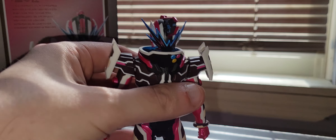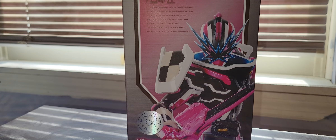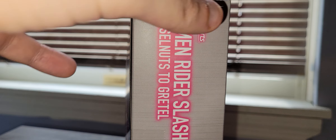Let's go over the box first. So you got Commentator Slash, Hanselnuts to Gretel — you got Slash right here. This is a premium Bandai exclusive. You got some more promotional images right here. I'm actually going to show off something very interesting and do a comparison as well. I can show it off in a little bit after I'm done showing off the box. I'm filming this around 10:20 in the morning, so there is some light out combining with my light.